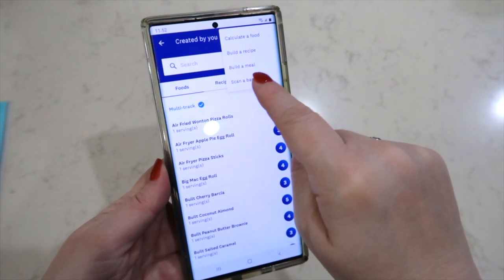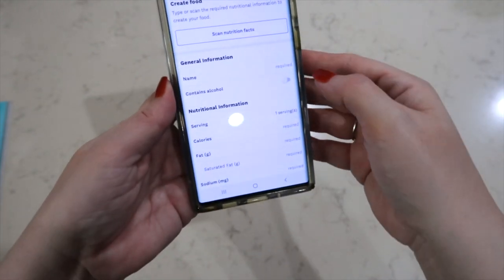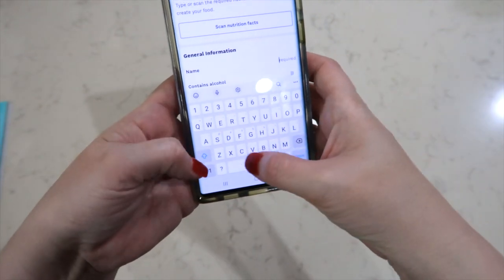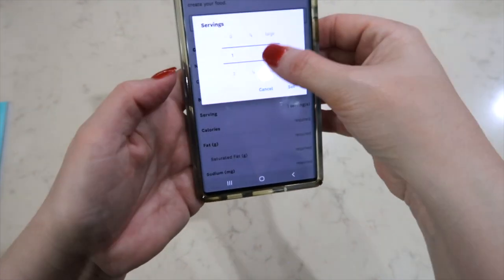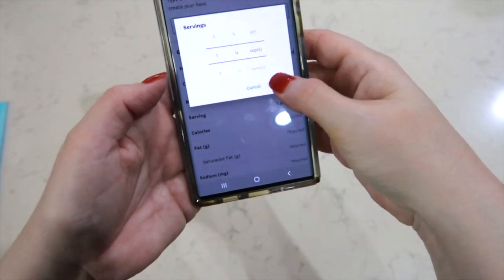You can also build a recipe, build a meal, or scan a barcode. We're going to calculate a food. It has a name field — I will put in cranberry chicken slaw. One serving, you can change that. I'm looking for cups — there it is. One and a fourth cups is the serving. I'm going to hit Set.